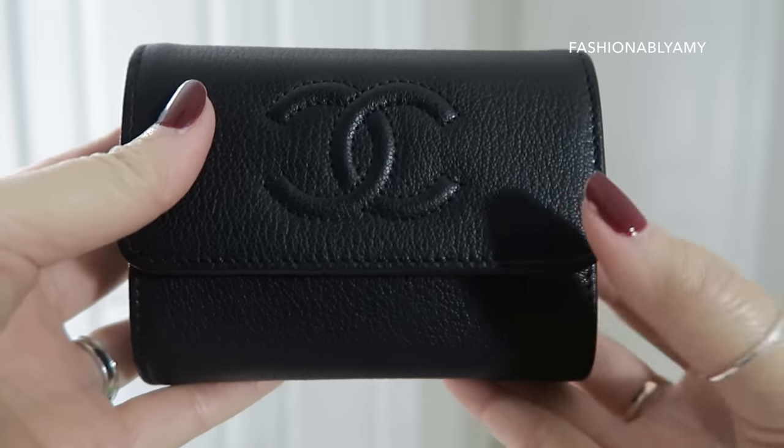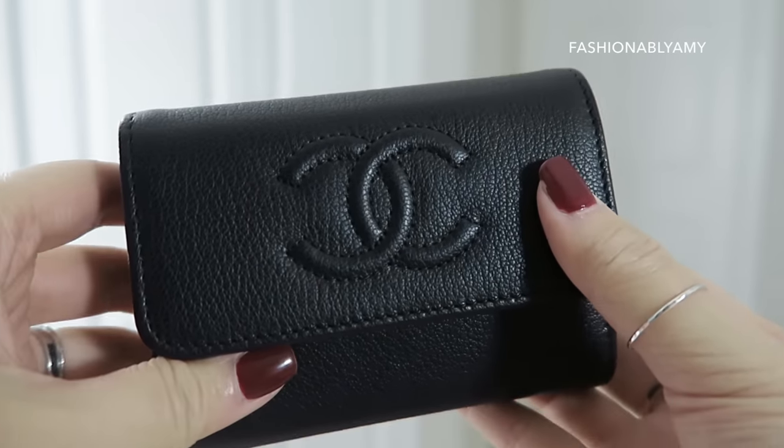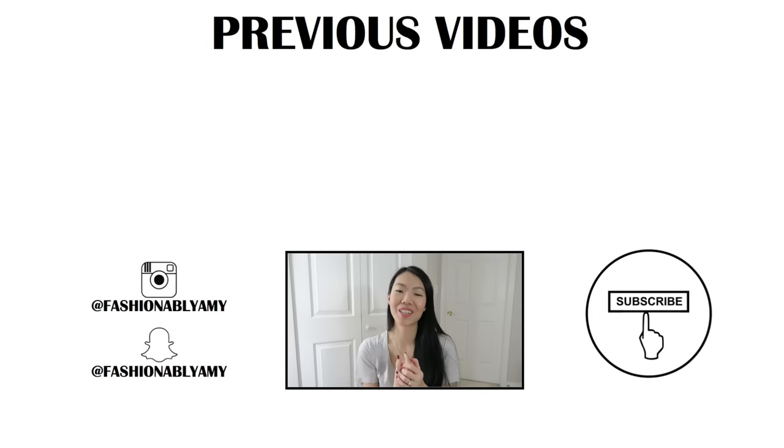They're exactly the same width. That was pretty chatty, so I'll name this the chatty unboxing! Hope you guys enjoyed it, and I hope you're all doing well. Have a great week ahead. As usual, thank you so much for watching my channel. I'm Amy and I will talk to you again very soon. Bye!